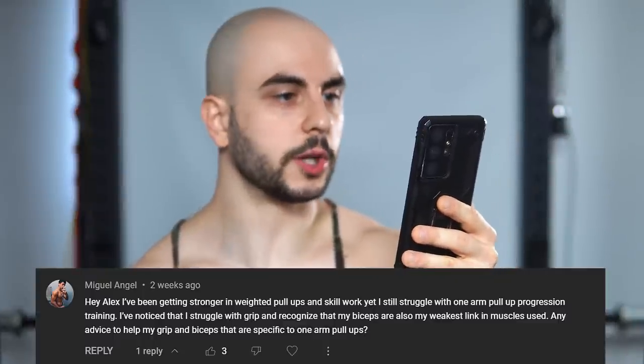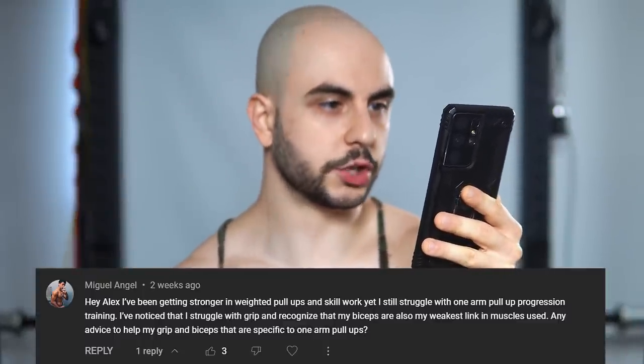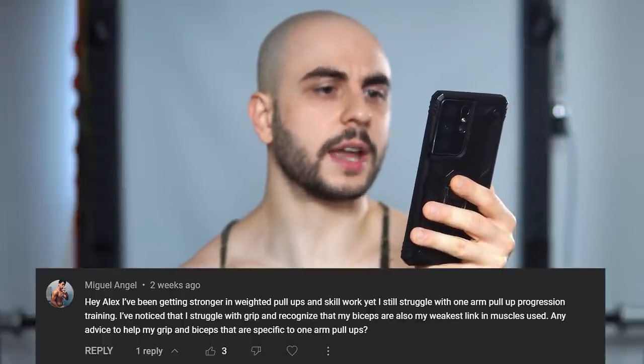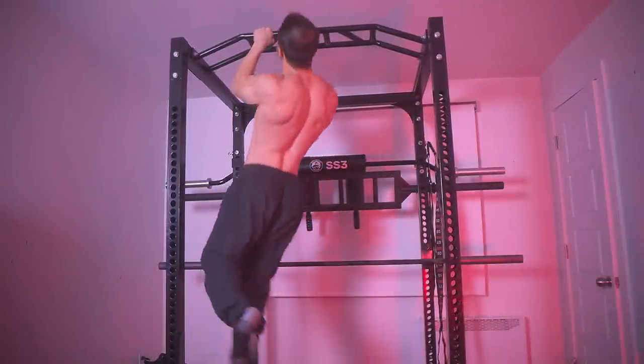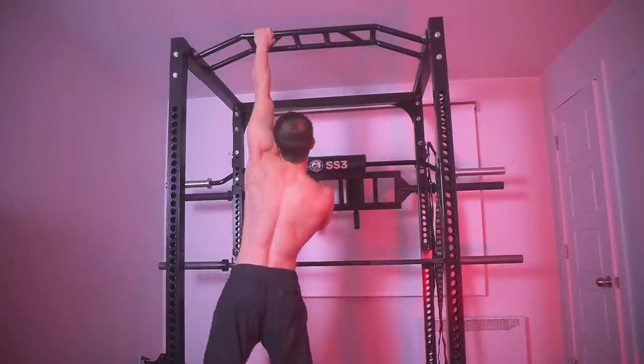Hey Alex, I've been getting stronger in weighted pull-ups and skill work, yet I still struggle with one-arm pull-up progression training. I've noticed I struggle with grip and recognize that my biceps are also my weakest link. Any advice to help my grip and biceps specific to one-arm pull-ups? I've got you covered — I can do six one-arm pull-ups and I know the pitfalls. I've experienced the plateaus.